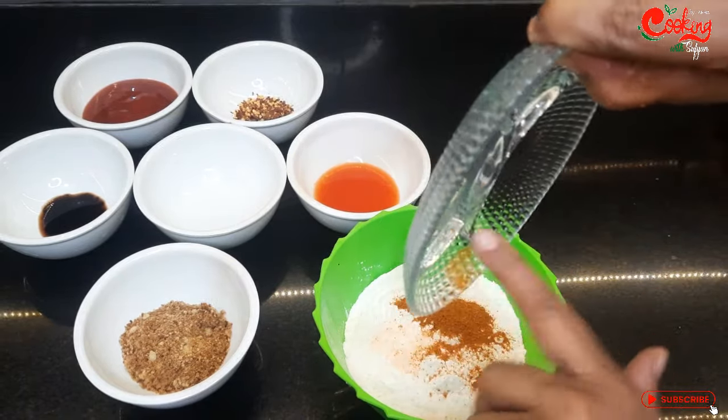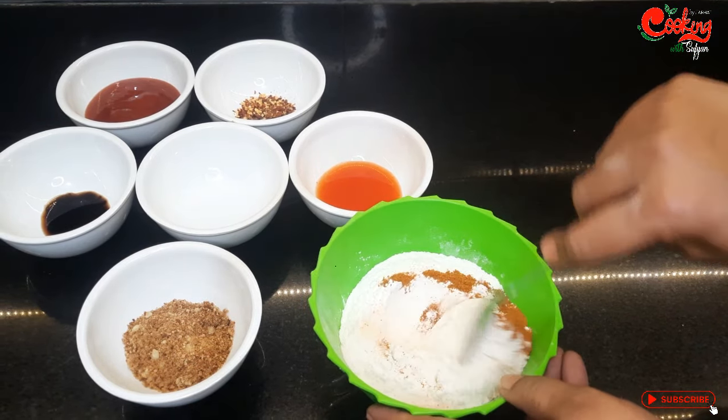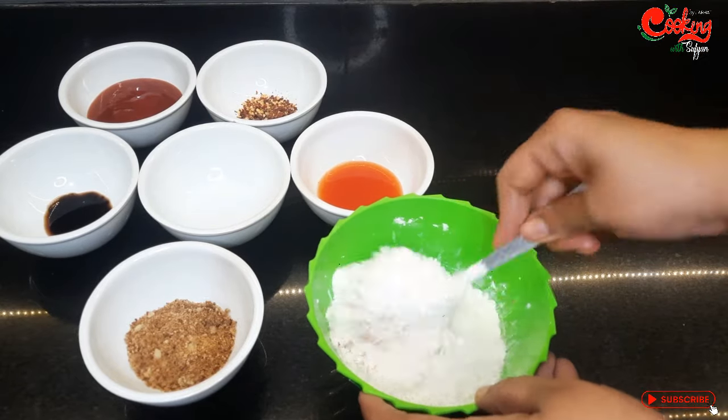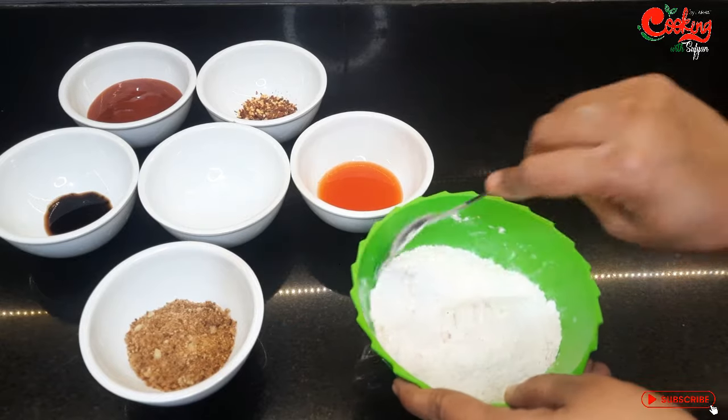I have put them in the bowl and mixed them well. You can also mix them in the bowl. If you like this video, please like, share and subscribe.